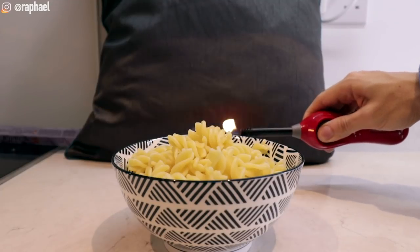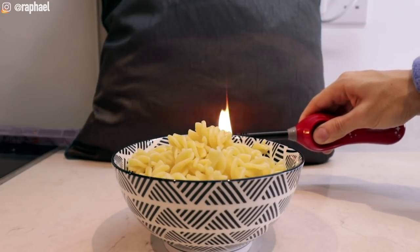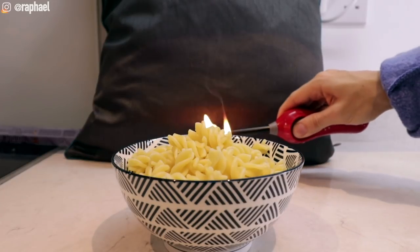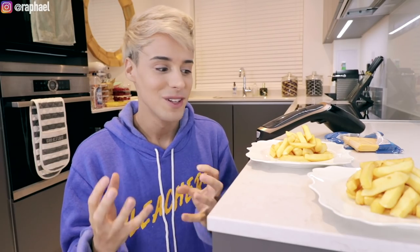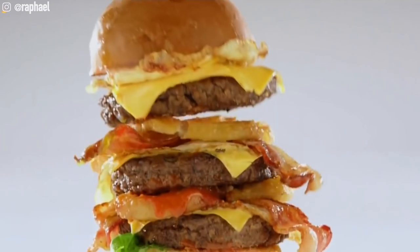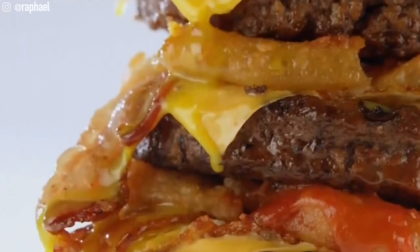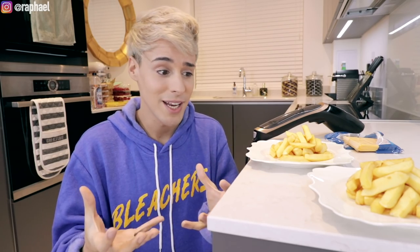I'm actually very excited to find out whether this works or not. According to food stylists, when you have melted cheese on top of a burger or on top of fries, if we were at home it would just be natural to put the cheese and the food in the microwave until the cheese is all melted and then you can eat it.